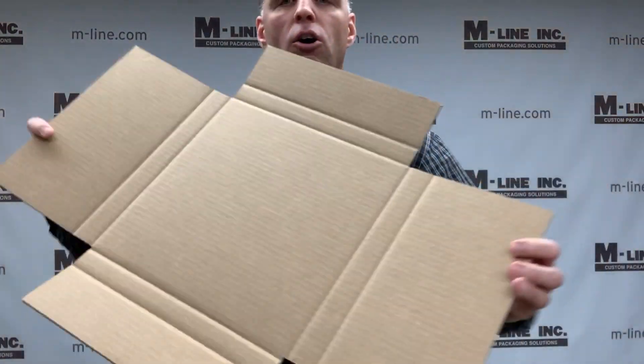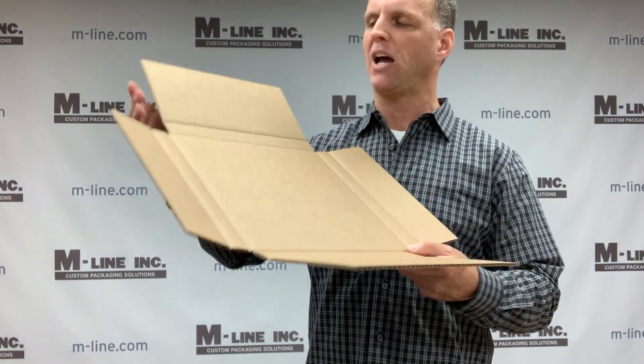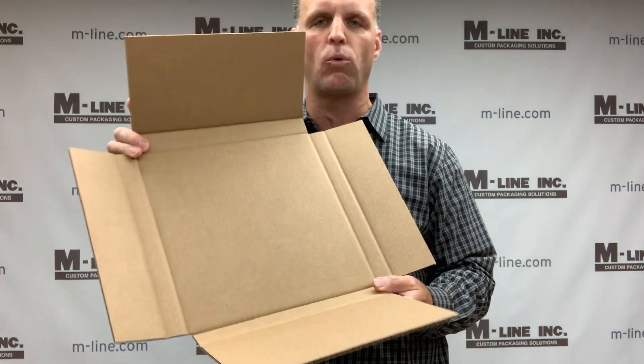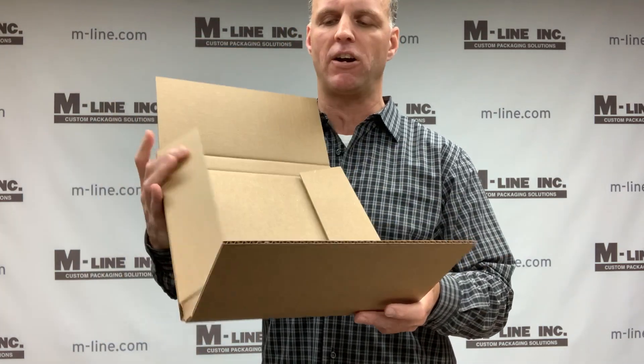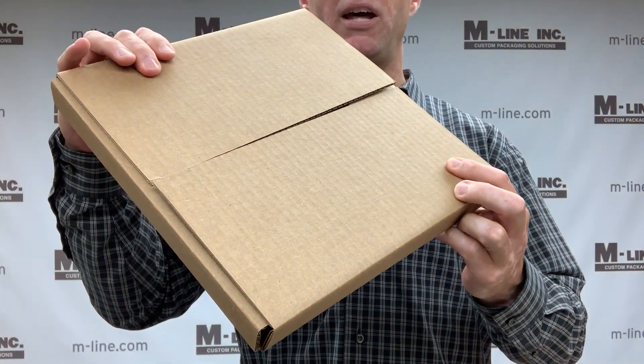The next common box style is an OPF, or One Piece Folder. Use this box style frequently for shipping things such as artwork, books, picture frames — things that are very thin. As you can see here, it's perfect for something like that.